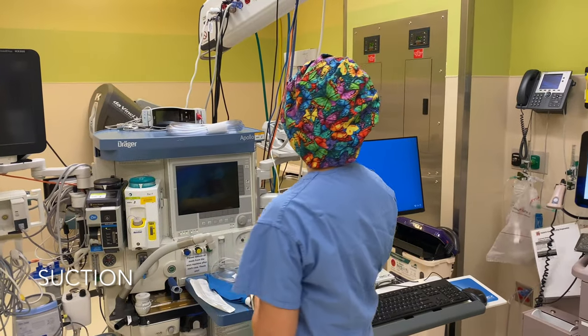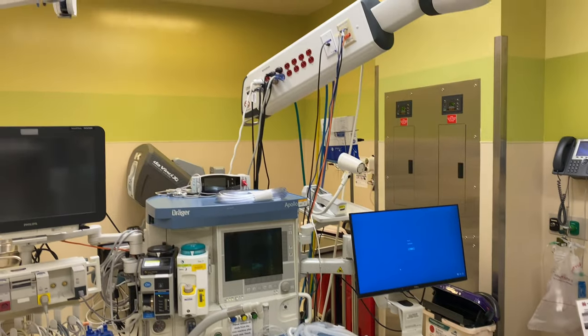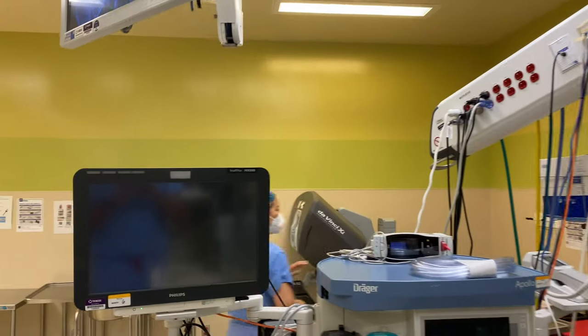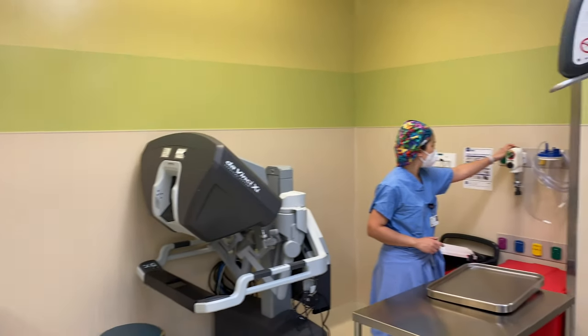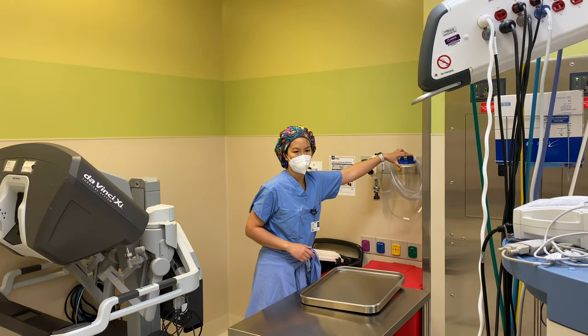In many operating rooms you will see — sometimes they have a suction canister port over here that you want to put your continuous suction on if it were to work, and it's connected to a canister like so.